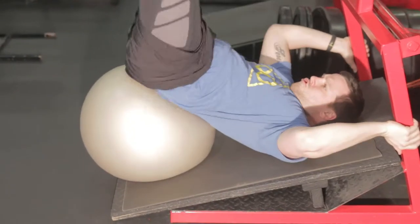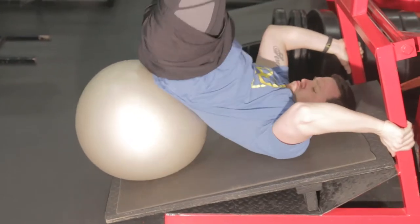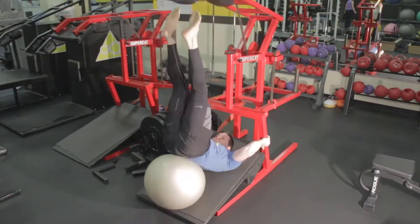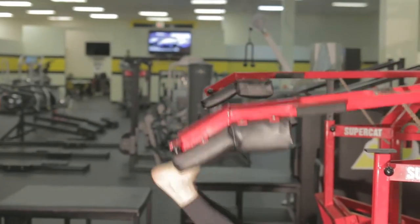Start in the inverted position upside down with your feet on the pad, your back on the angle board, and an exercise ball on your low back and pelvis.